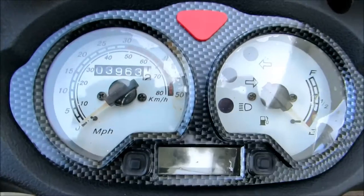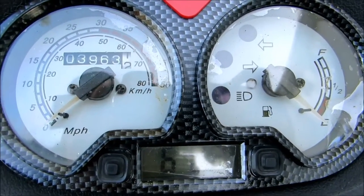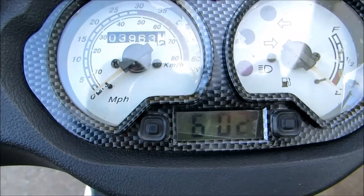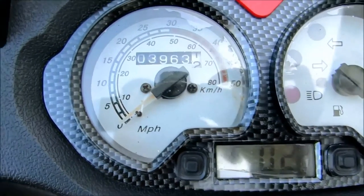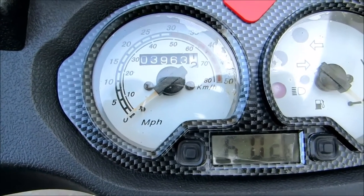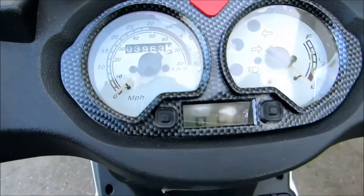The speedometer is not very accurate. I compared it with GPS on my iPhone — when it was showing 30 mph, I was actually going about 26, and at an indicated 40 mph my real speed was about 35. So it reads about 4 to 6 mph high. It also lags: when accelerating, the needle takes a couple seconds to catch up, and when slowing down it creeps down slowly behind your actual speed. There is some delay.